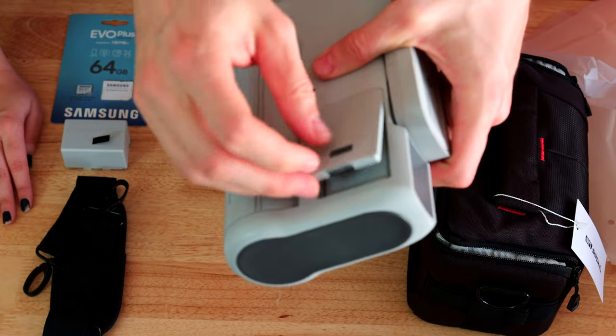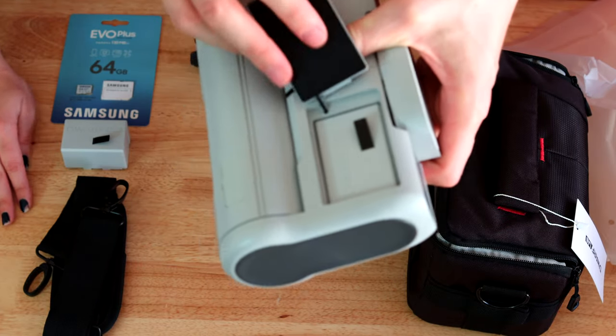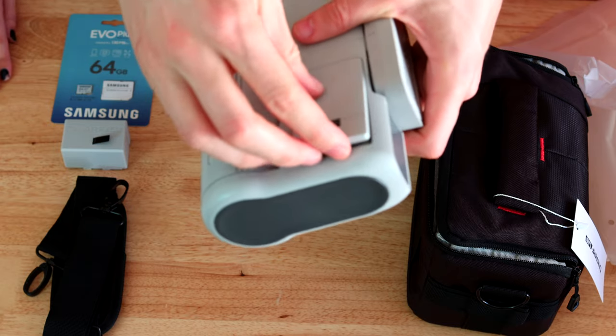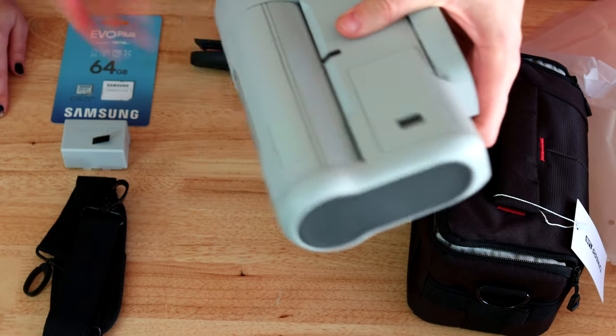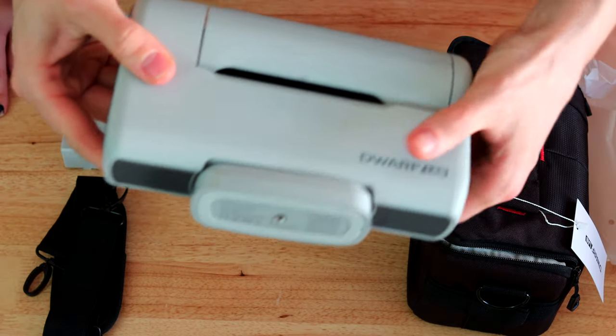Let's see where the battery goes. There's also another battery in there, so you have two batteries. You can charge one while the other is in use, which is great. And then we'll do a proper review ASAP.